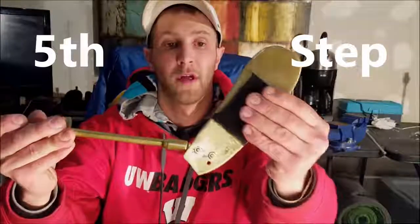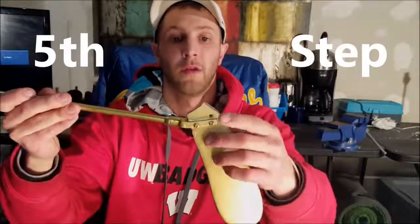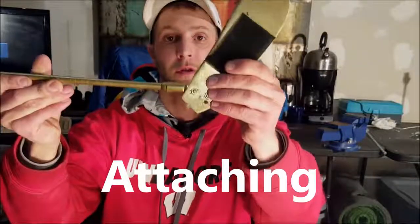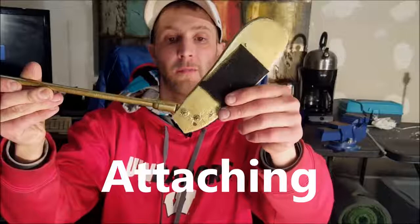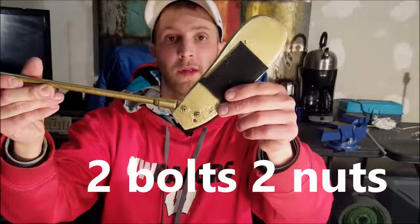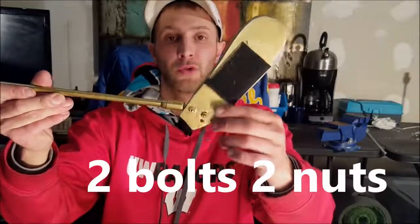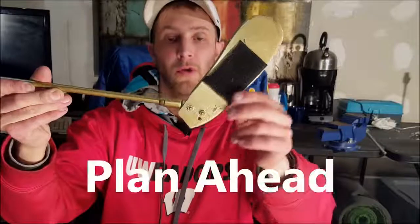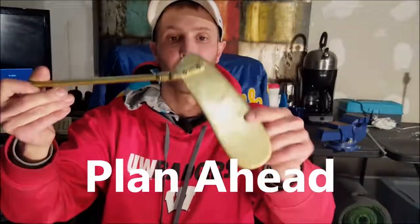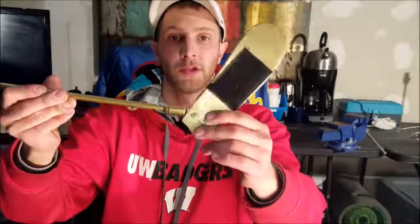Drill out the holes on both pieces, then take your bolts and attach them with nuts on the other side. Make sure you get the correct width and length — that's why you want to plan ahead when drilling the holes, so you already know which bolts you have and can do it all at once. Everything is in the description, but all you do is slip the bolts through and attach the nuts.